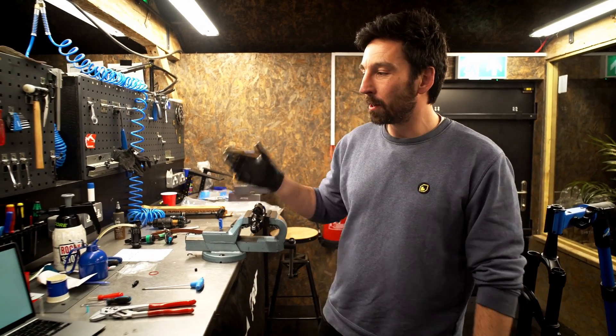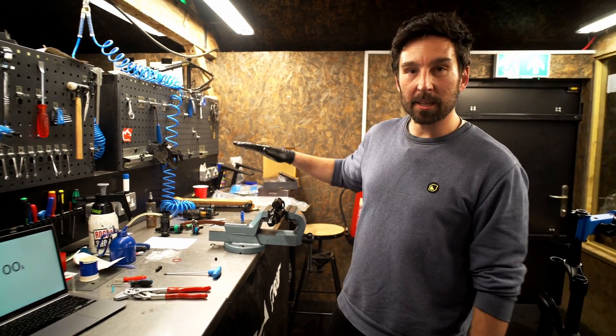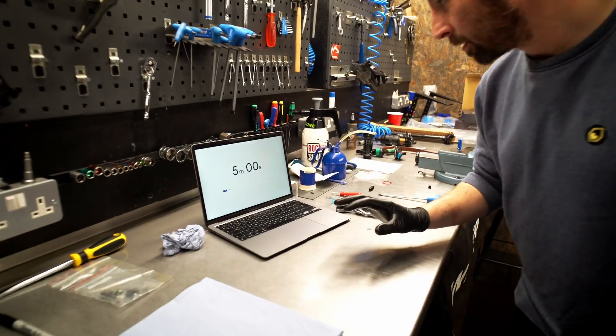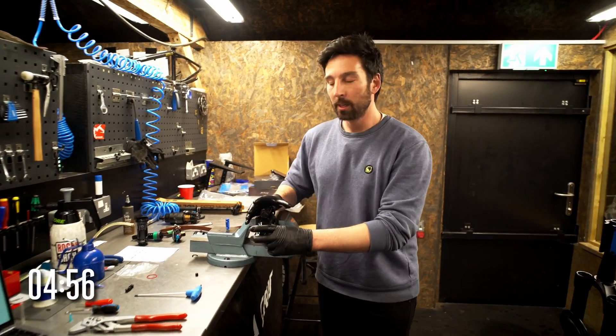We're back in the Plus Suspension Workshop — five tips in five minutes — and today we're doing home mechanic rear shocks. Let's go.